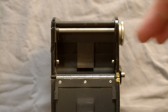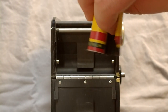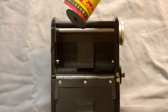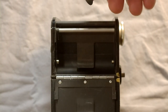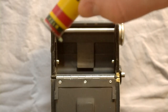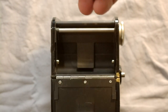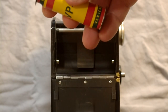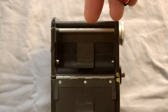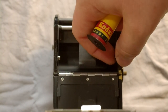So with the camera open, let's load some film. We start by turning the camera upside down. Here is our new roll of 620. 620 film can't be bought anymore, so if you want to use this camera you have to pick up some 120 film, some 620 spools, and some 620 backing paper, then manually re-feed the 120 film onto the 620 spool and tape it correctly. It's not easy but I have a linked video in the description showing how.